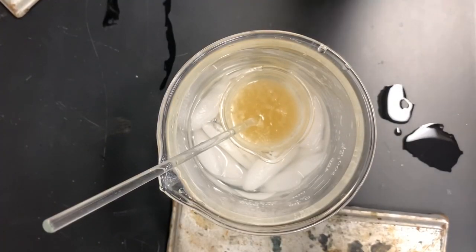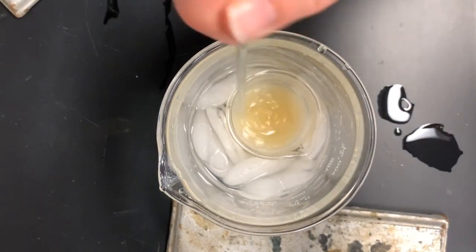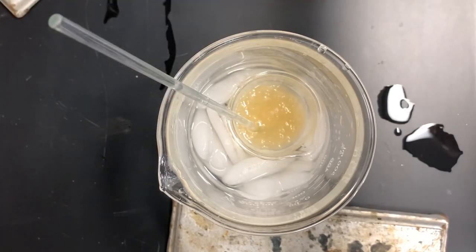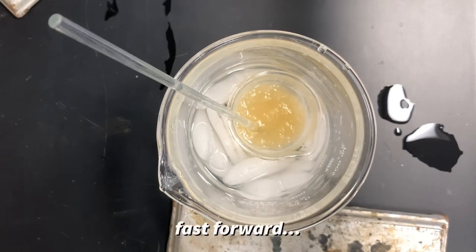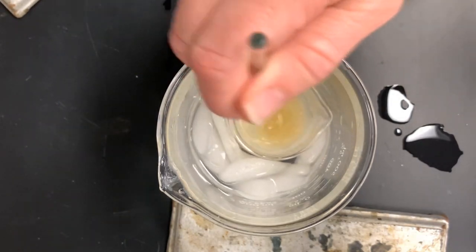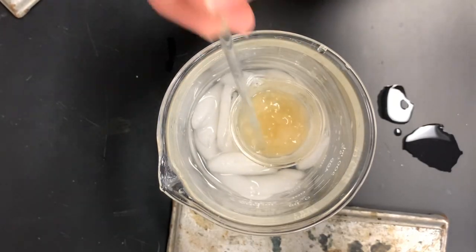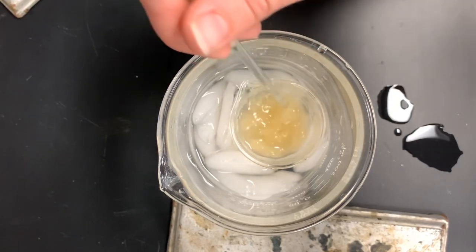You can see how it's starting to get a little goopy in there — that's the soap molecules starting to come out of solution. Stirring the mixture can help disturb the solution and help more precipitate fall out of solution.